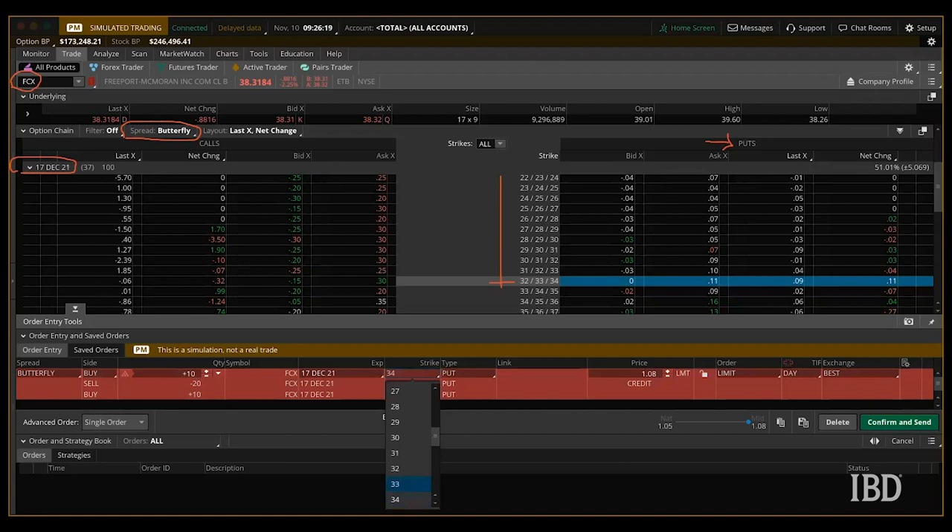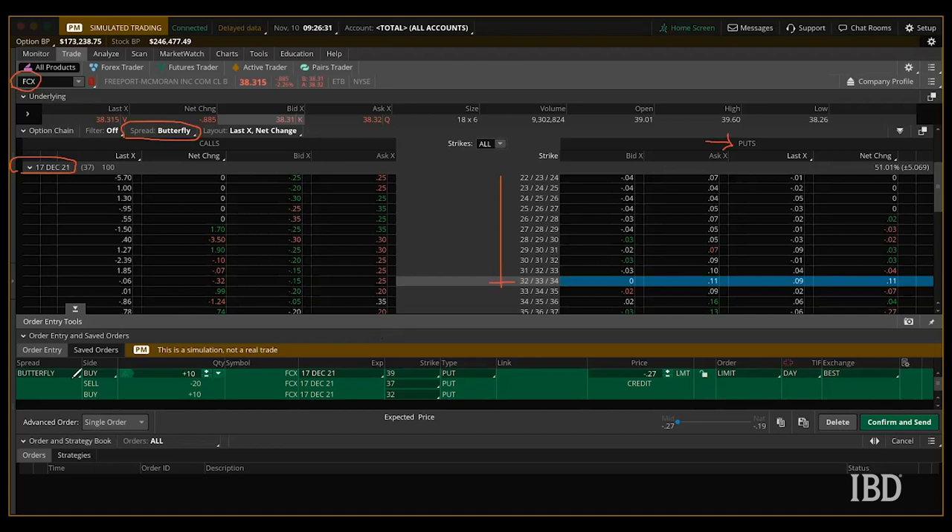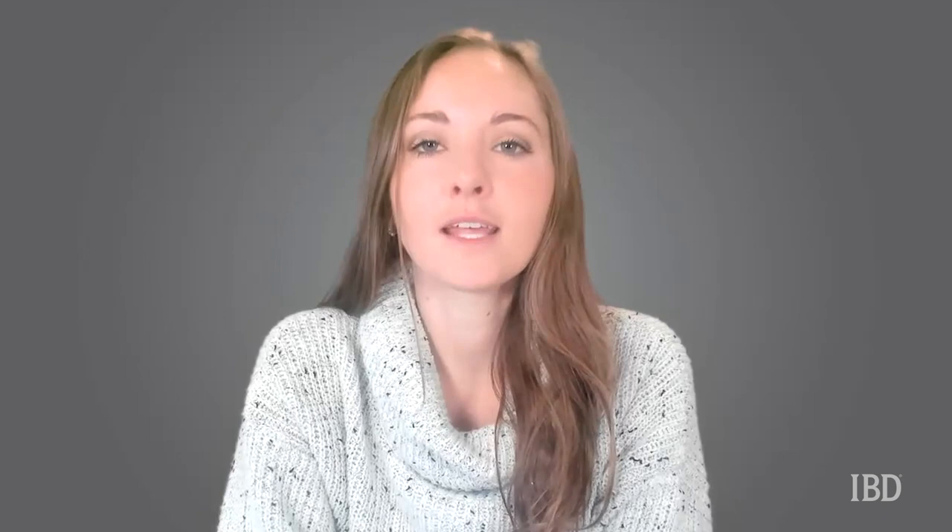So just to review, this is a broken wing butterfly. We're looking to buy a 39 put, sell 2 37 puts, and buy 1 32 put. Notice that the upper strike put is two points away from the middle and the lower put is five points away. This broken wing butterfly trade will generate $25 in premium. If FCX closes above 39 at expiration, all the puts expire worthless and the trader keeps the $25 premium.